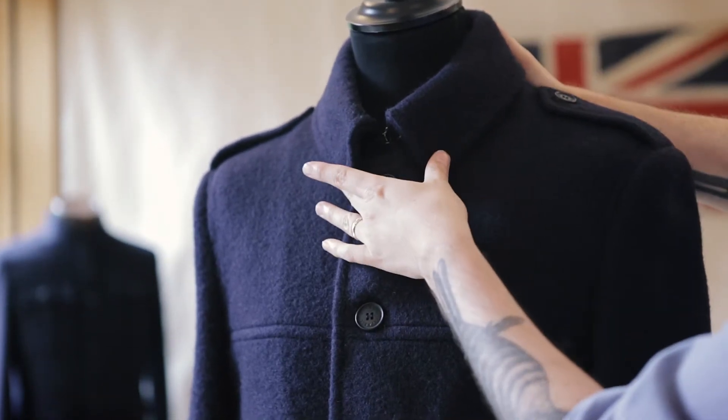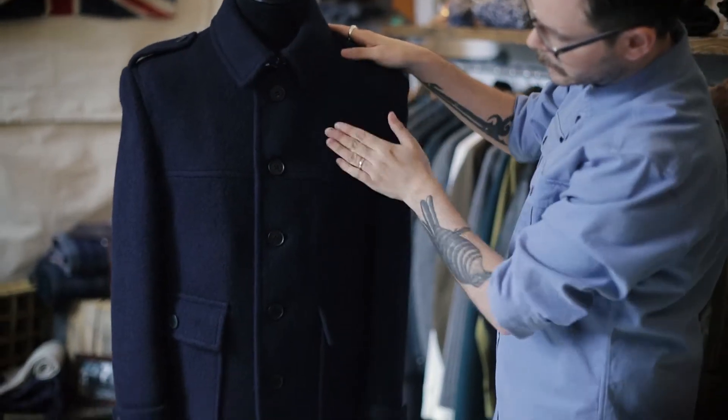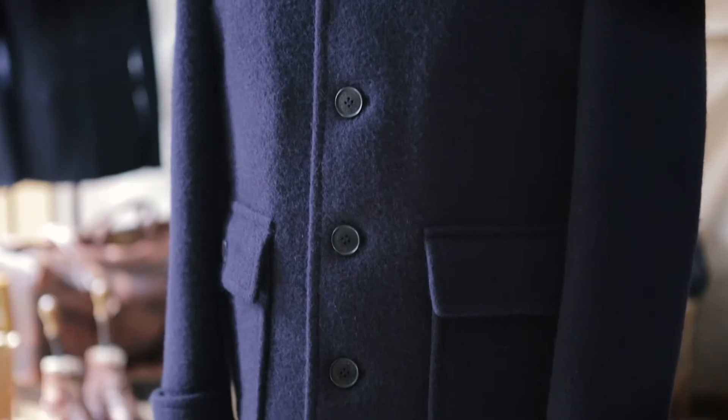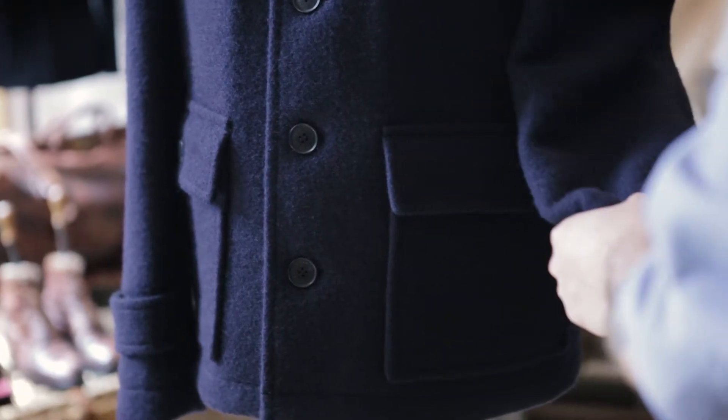We've done more of a stand-up collar, so it's got more of a formalness to it. It's got the epaulettes here, keeping the same kind of yoke — again that references towards heavy wear and built to last. You've got the patch pockets here at the hip so you can carry your bits and bobs, and then the cuff straps here.